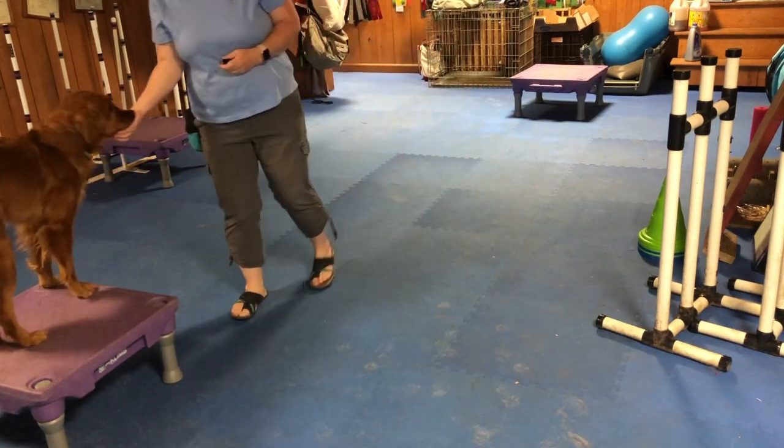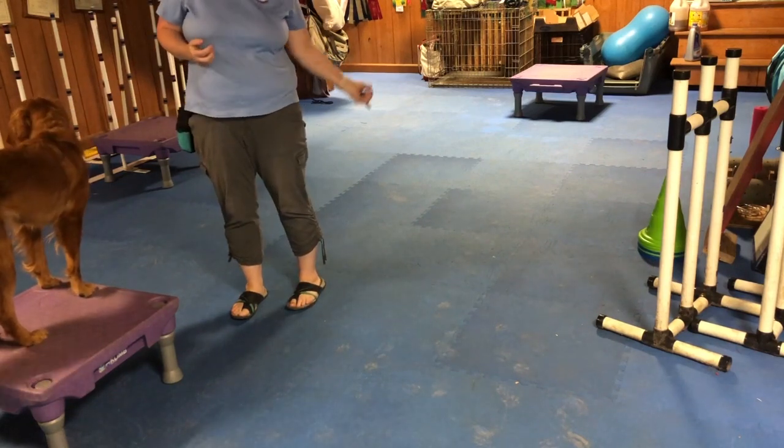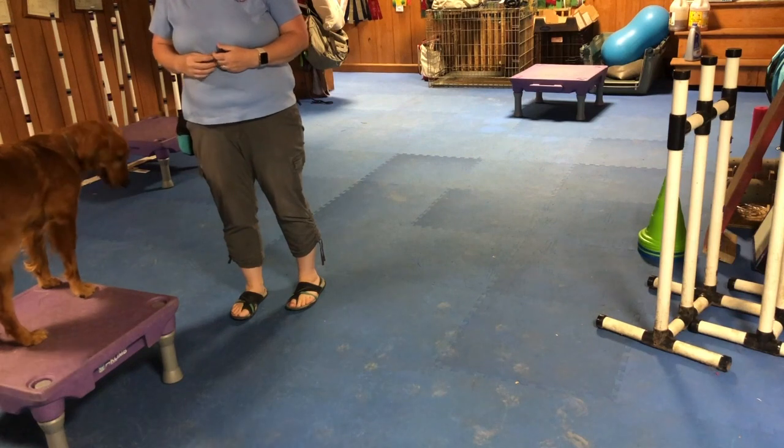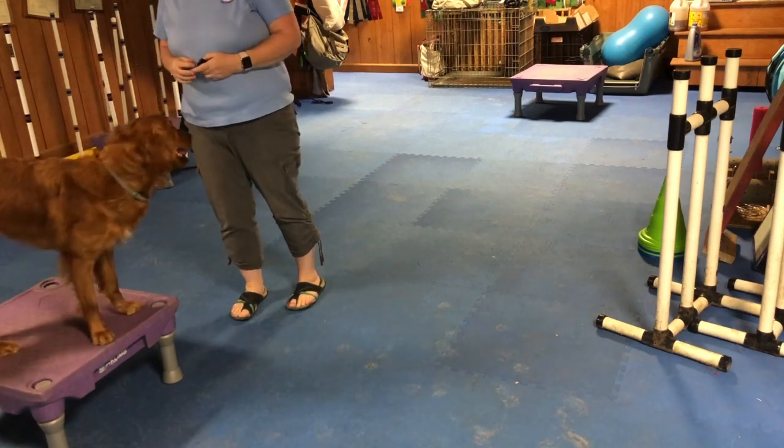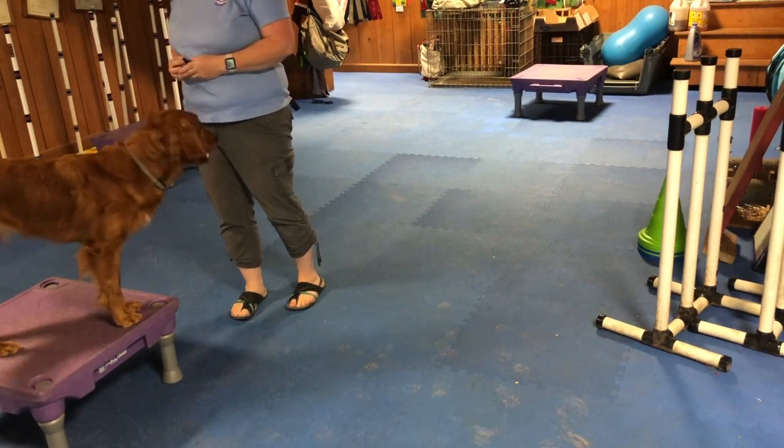You'll notice I'm clicking when she hits the platform and taking the treat to her. I'm not rewarding back where I started because I want the value to be for being on the platforms and not coming right back to me. You could also toss a toy out and release the dog to it.